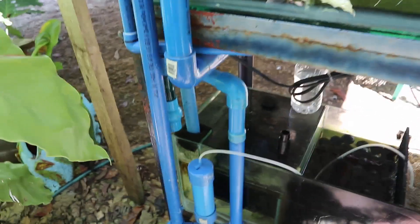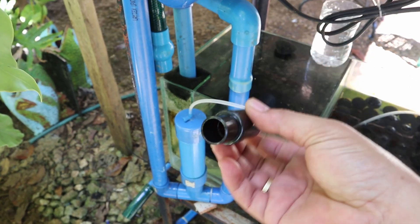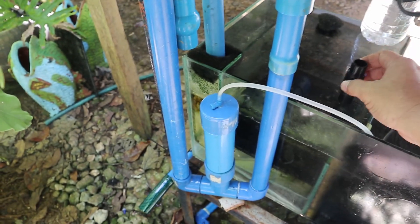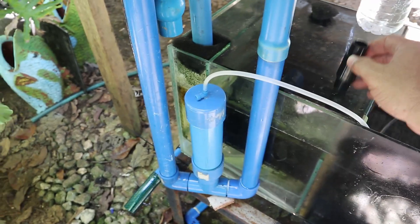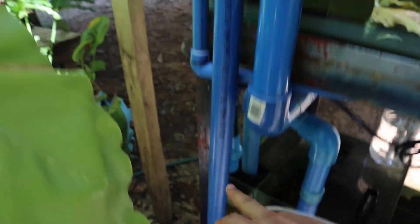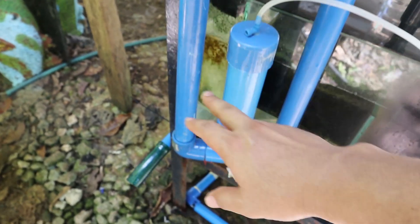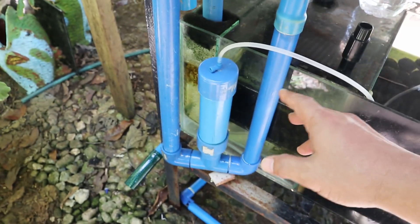So guys, this non-electric air pump — all you need is just to add this one. We check this bulb; this is intended for the air, not for the water. So why I said this is unlimited: as long as there is a water drop here, the water will create bubbles, and the bubbles will be collected and compressed to this pipe for continually producing air bubbles.